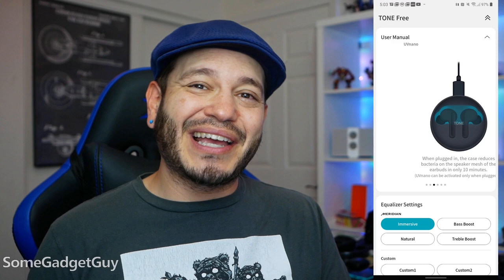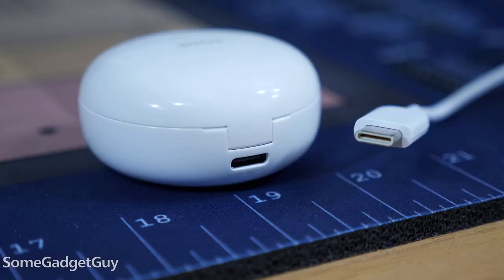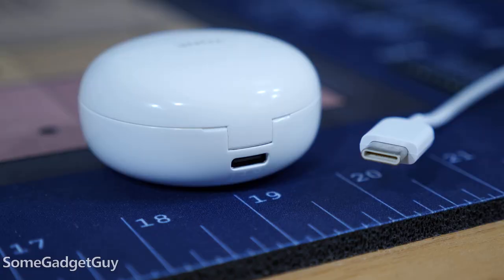Like the second generation Tone Free, the case includes little UV lamps to disinfect your ear tips. I get really grossed out by how some people handle their earbuds, so it's nice to know you can kill most of the bacteria that might culture on the tips. There's always so much cool tech here, and LG does a great job of treating earbuds as a direct augmentation of your phone.